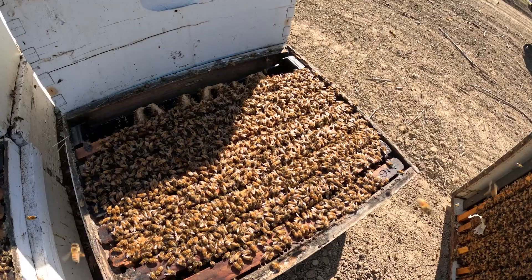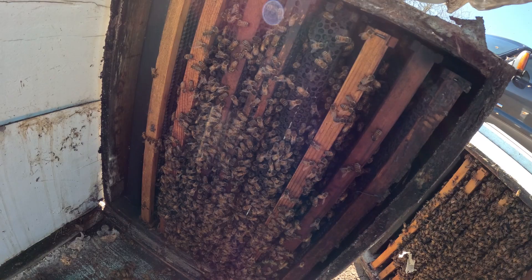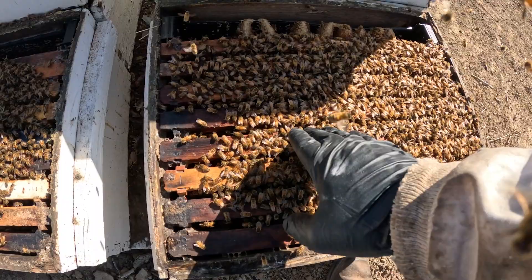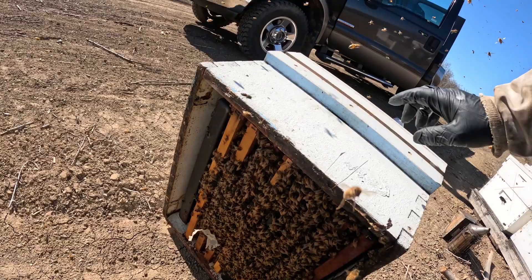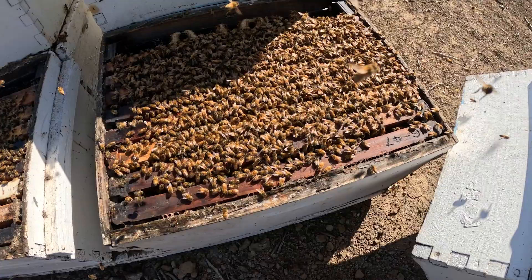We're looking at one, two, three, four — and that's just me being strict on the grade. Four. We could say five, really. Down here, this is one, two, three, four, five — we could say maybe a half. And if they wanted to really even look at the top, that's another five. So we're looking at, at worst, a nine-frame hive right here. But some would say ten. We're calling it a nine.